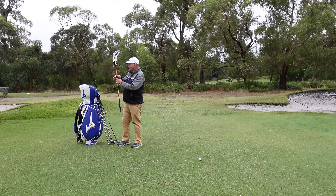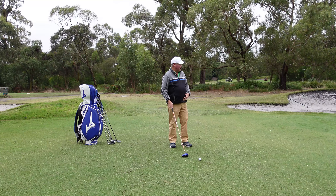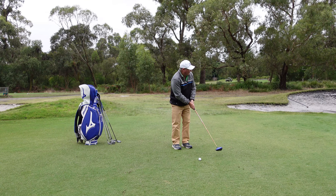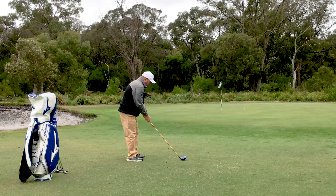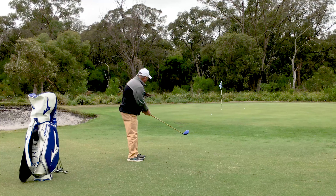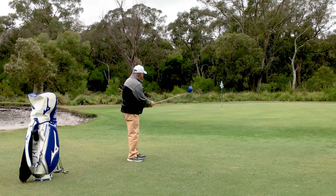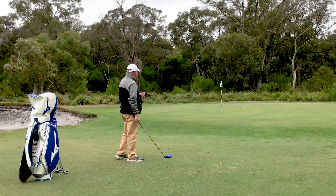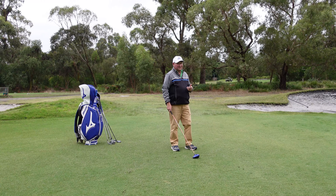And my last ball — I'm going to use a driver. So I'm going to skip my three wood and go to my driver. Hopefully it doesn't hit another ball. Not aiming far enough left, and that's probably about six feet away.